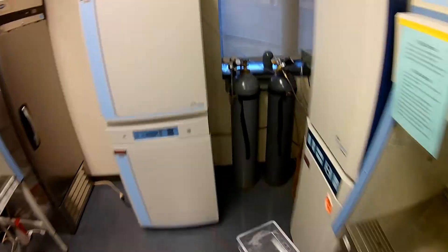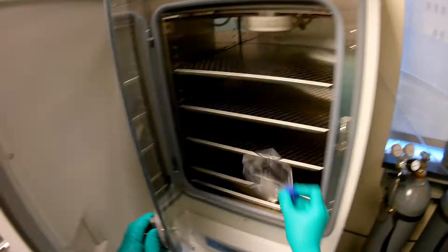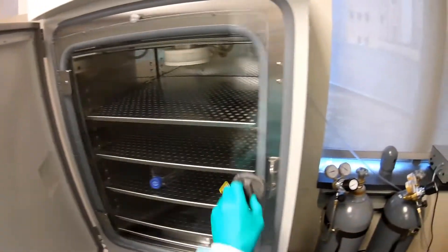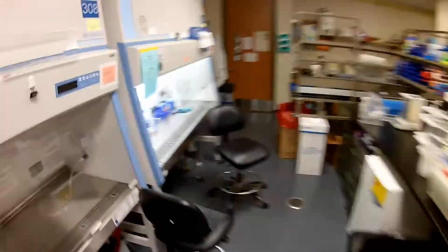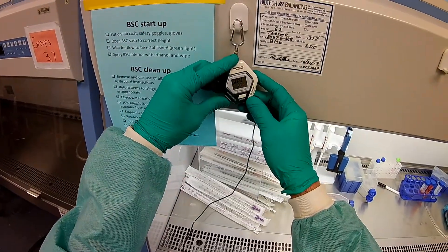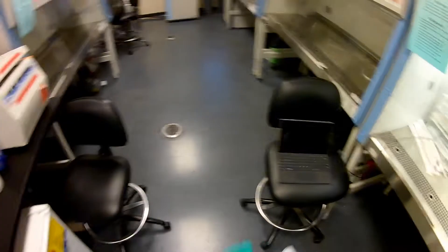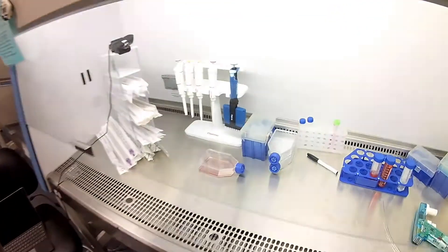Now I'm going to head to the incubator. This came straight out of the cabinet so it's already as clean as possible — I don't need to worry too much about spraying. I'm going to start a timer for four minutes. And now we're going to work on the other flask. I have four minutes to do this. It goes by quick, so I'm going to do it quickly.